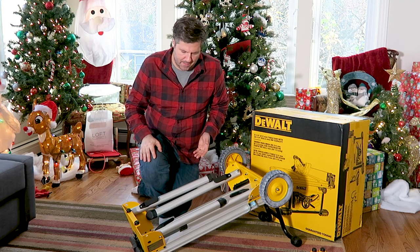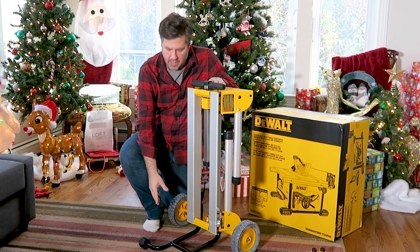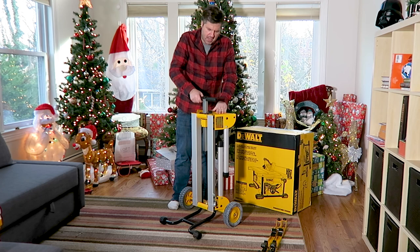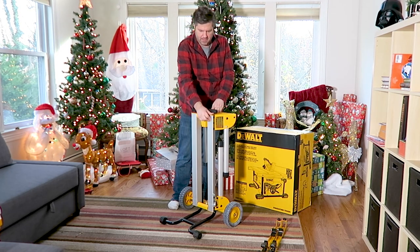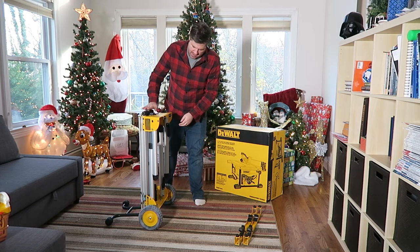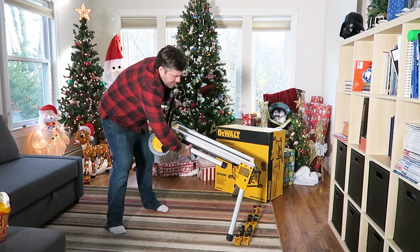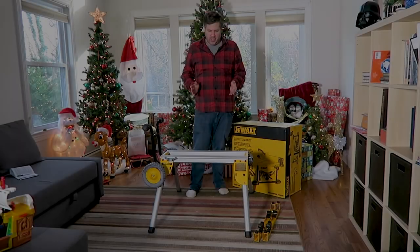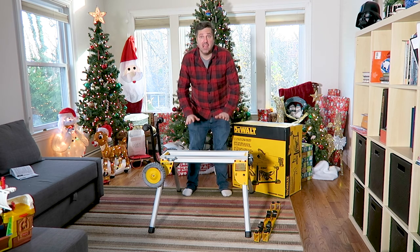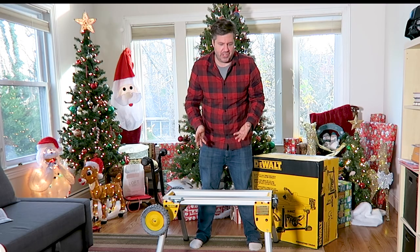Now that the stand is assembled, let's stand it up and see how it looks. The kickstand is in the right direction. The handle comes up like that, and there's a little release to let it back down. There are release brackets to bring the legs up on both sides. My first impressions of the DW7440RS stand: it is pretty stable, but it feels a little short — we'll have to see once the saw is actually on the table.